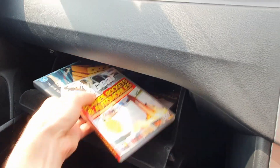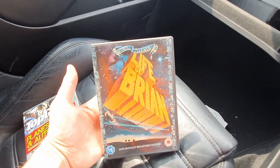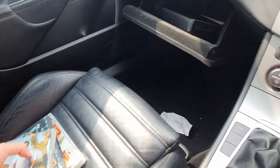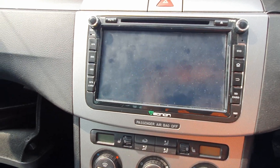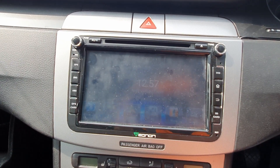I've also got DVDs in here. If I get bored, I've got Top Gear — cars and stuff — some sort of really old British comedy, and another car-related video, so I can just pop them into the DVD player. I think I've taken them out actually — yeah, there's no DVD in there at the moment.